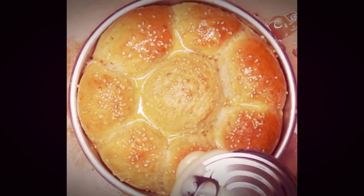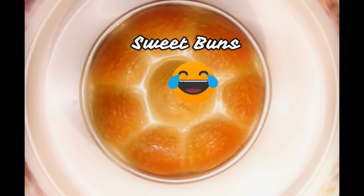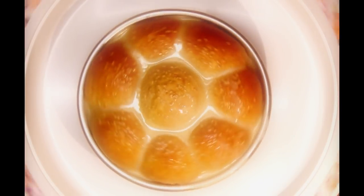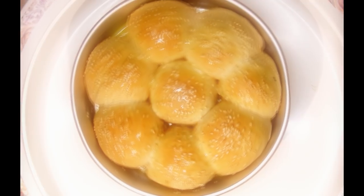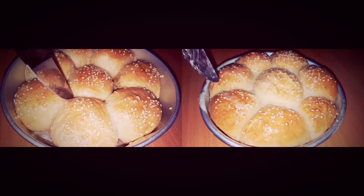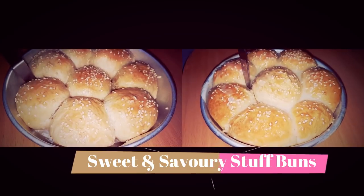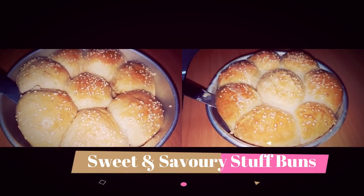Once the buns are baked, give them a butter wash. For the sweet buns, pour about two to three teaspoons of condensed milk over them and serve hot. For the savory buns, just give a butter wash on top for a nice fine glow, then start serving.